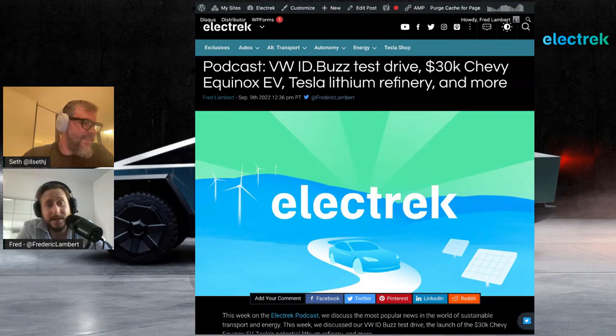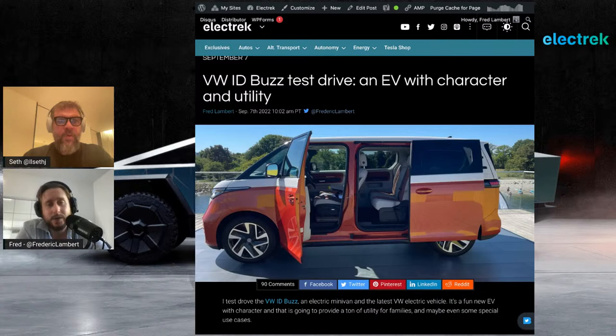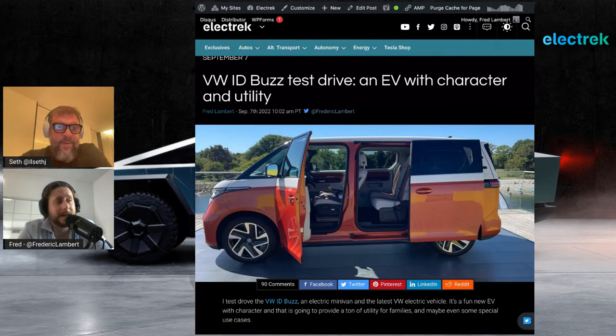We're going to start with something I promised last week — I couldn't talk about it too much because it was under embargo. Two weeks ago I had the chance to check out the first production version of the ID Buzz and do the first test drive in Copenhagen. This is a bit of a caveat: it was the European version, and the North American version we're going to get is going to be different. The biggest thing everyone wanted to know about was the third row and seven-seat configuration. Unfortunately, the first version being produced in Europe is only a second row — no third row, shorter wheelbase.